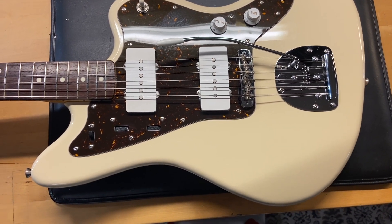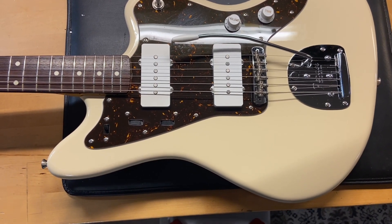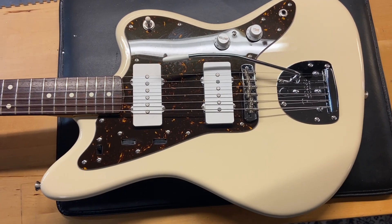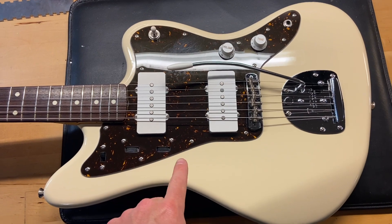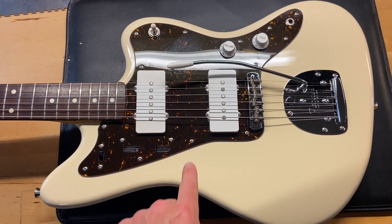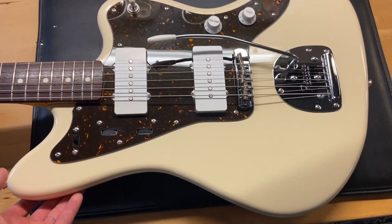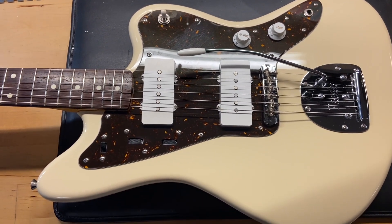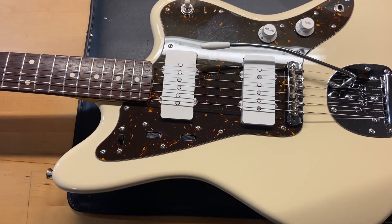We have a 2013 Fender JM66 '66 reissue Jazzmaster in vintage white. Vintage white as opposed to normal white — I just filmed a traditional Jazzmaster that was bright white. This is more of a creamy, off-white. I personally prefer this color because it's not so blinding, and it's not the same color as the pickup covers.